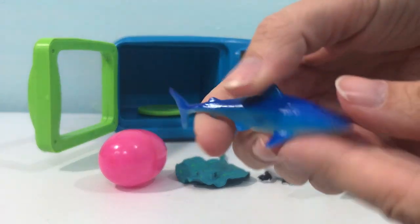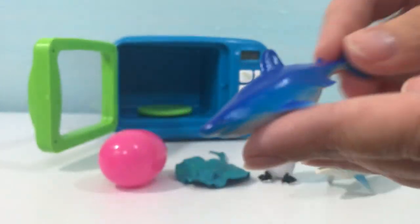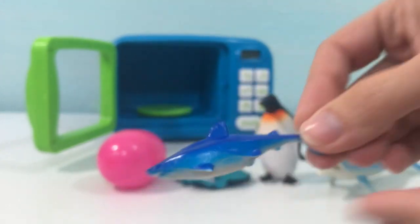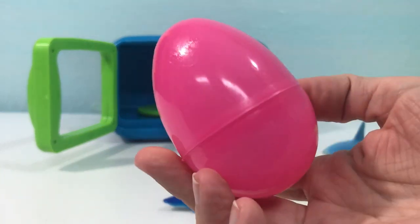The last sea creature we have today is a blue shark. Let's put our blue shark into this pink egg — pink!